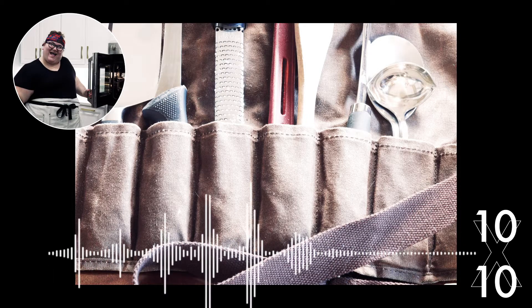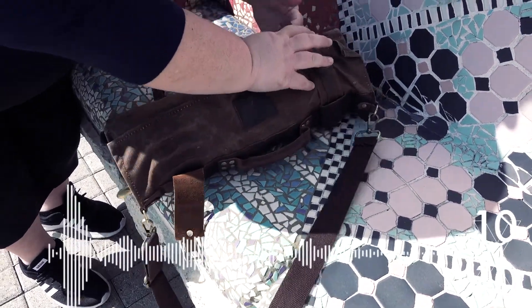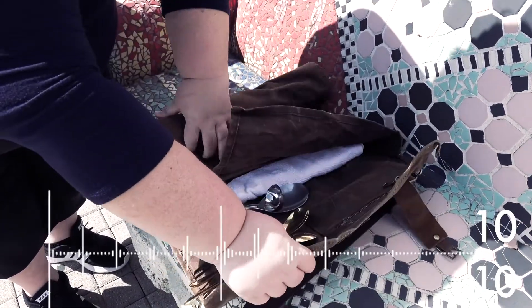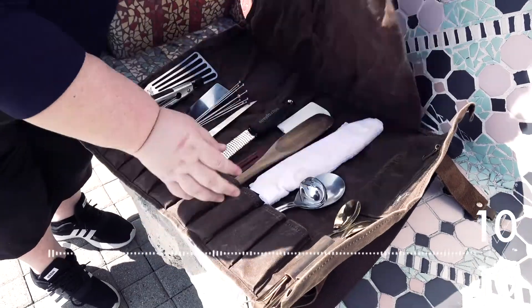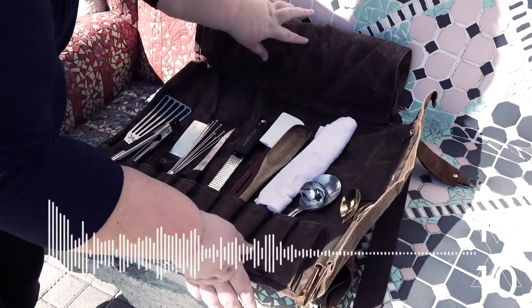My tool kit carries everything — sauce spoons, knives, literal tools — everything that I would need that most home kitchens don't have. Some might not have microplanes or a nice metal fish spatula, so I carry all my necessities with me, and that helps me create the food for the dinner party.